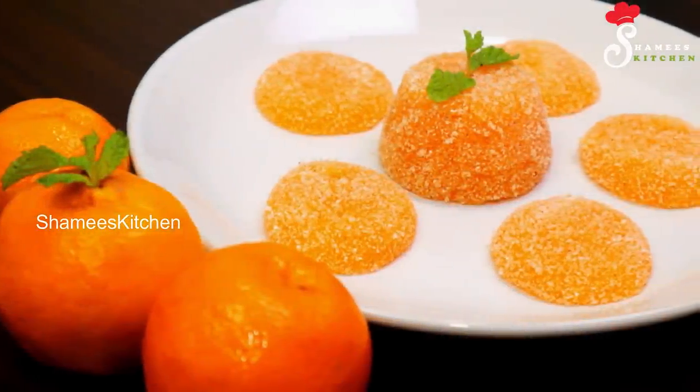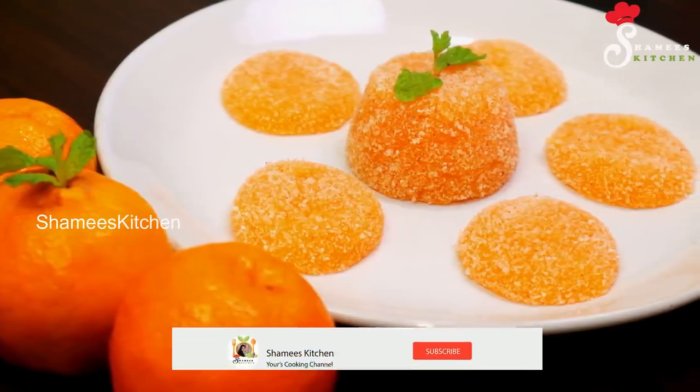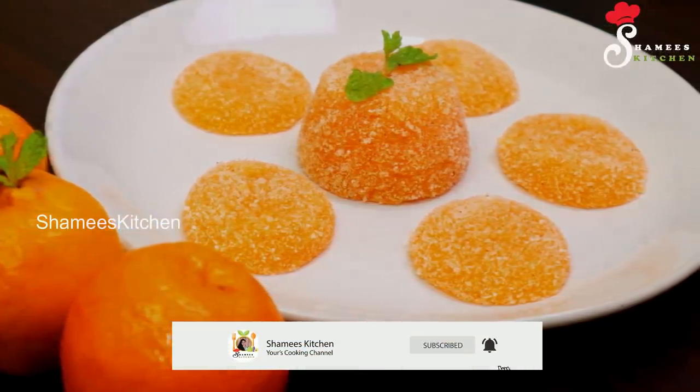One thing to do is subscribe to our Shamis Kitchen channel, or subscribe to this channel. Please click on the bell like this.